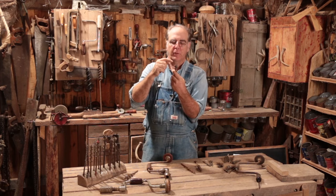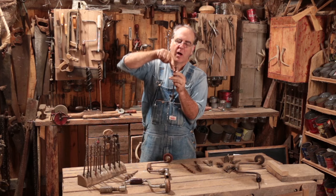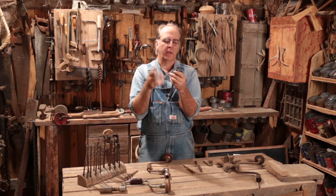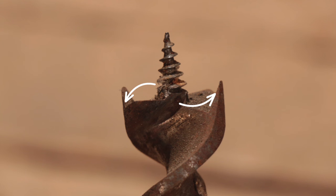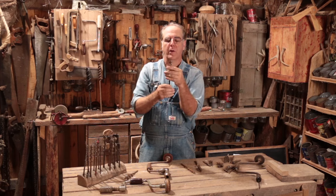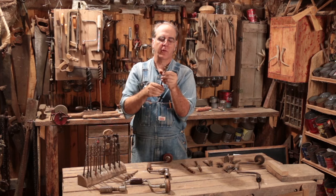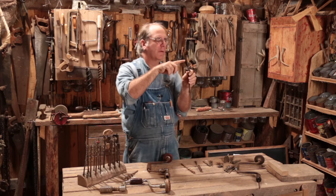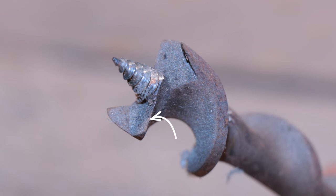When sharpening the lips or the spurs, you don't ever want to sharpen on the outside or the top of the lip, because you'll change the shape and change the diameter — you'll ruin the bit. When you're sharpening a spur, you want to sharpen it from the inside; it's a hard angle to get to and it's going to take a small file. Go very slowly and do it correctly. If you need to sharpen the lips, make sure you sharpen from the inside of the lip going that way — not from the top.